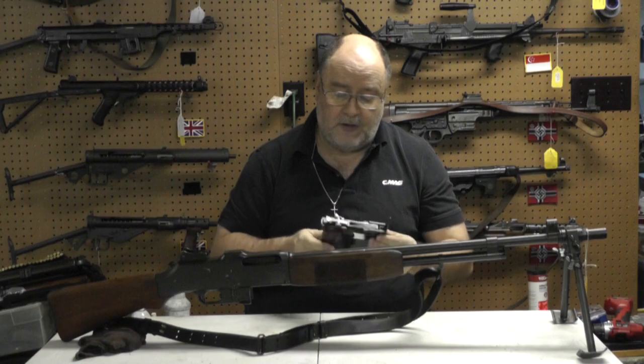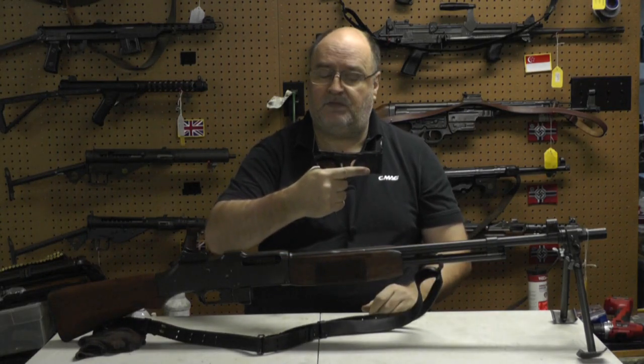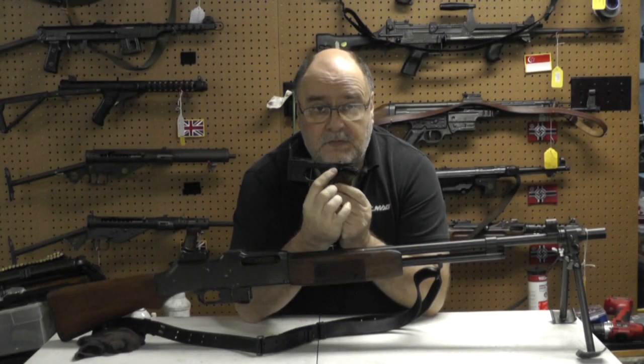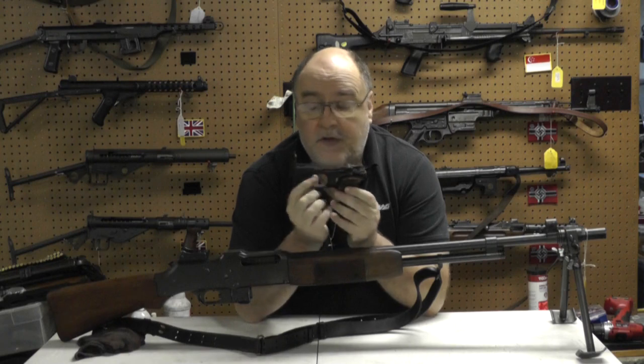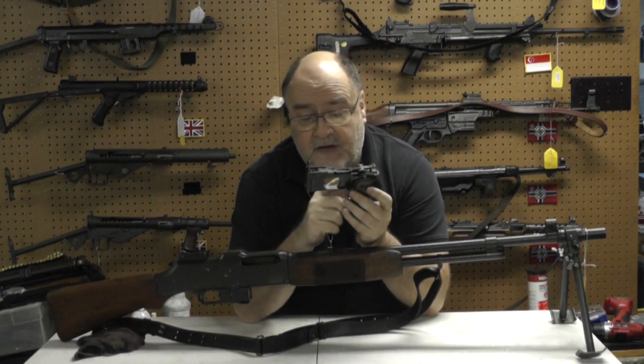So what do you get with a Swedish one? First of all, you get a vertical pistol grip — a huge advantage. Second, you get a better selector switch, a little easier to use. Third, you get semi and full, or semi and fast. No slow fire at all.